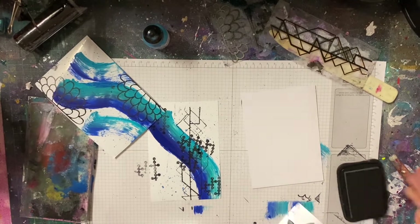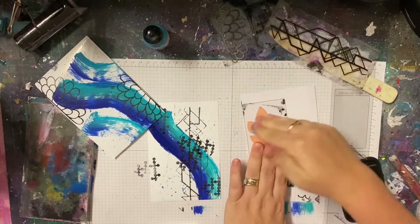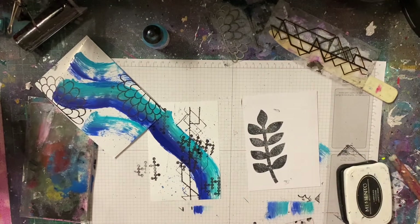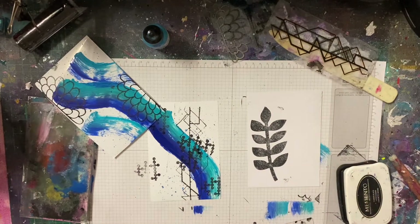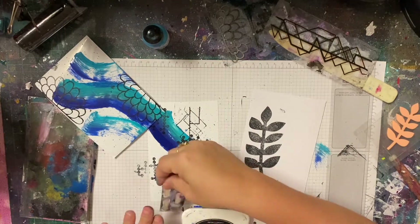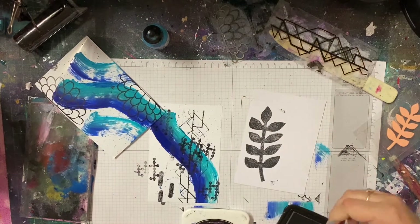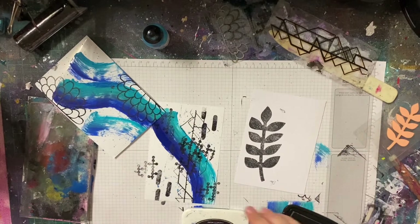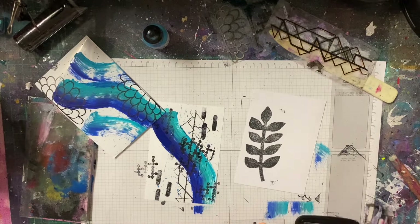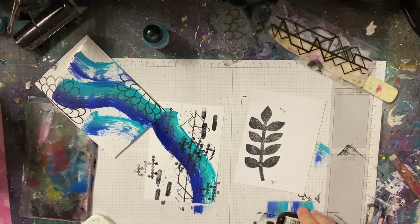For one of my focal images I was going to use these leaf stamps, but when I stamped it, it didn't come out too great — it already had paint on it and I couldn't tell if I'd inked it up correctly. So I decided to get the smaller version, which I actually hadn't used yet. When I inked that up I could really tell it was nicely inked, and I got two really good prints out of it. I ended up fussy cutting those out to use on one of my cards.